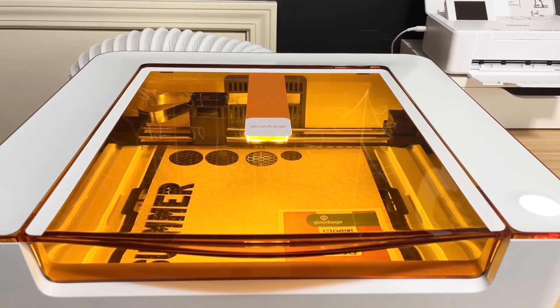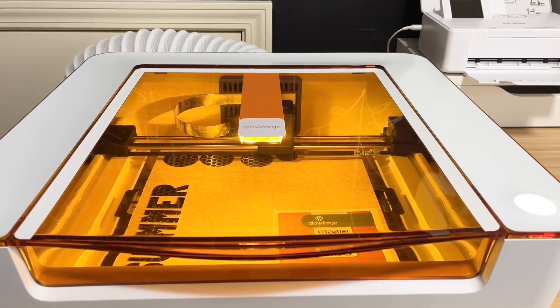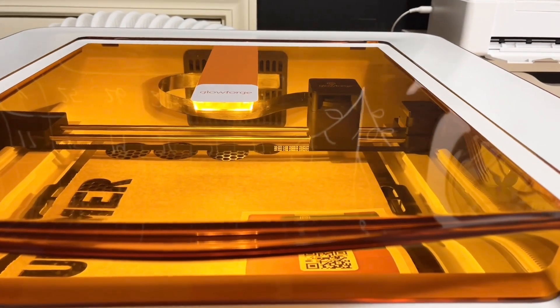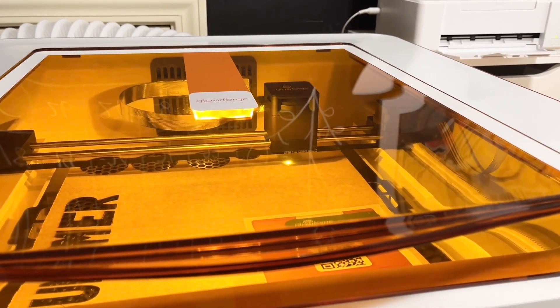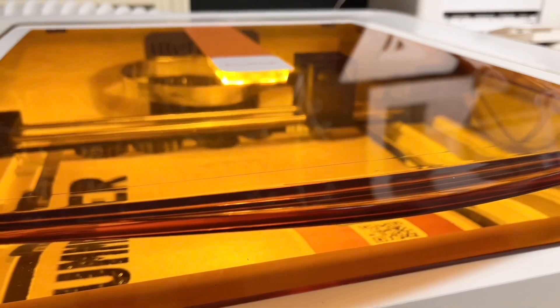For today's layout, I'm going to be using some Proofgrade wood veneer. I like to stick to the Proofgrade just because it automatically sets the settings for you and you don't have to worry about figuring out the settings yourself. Also, the wood veneer is thin enough that it doesn't add a lot of bulk to your pages, which I really love.